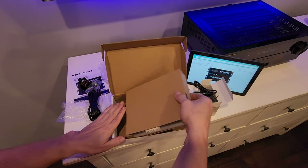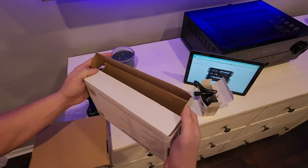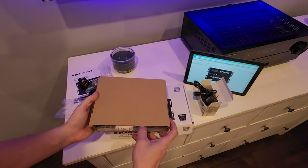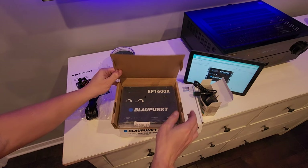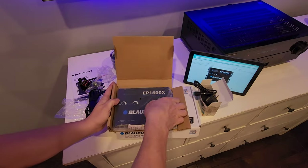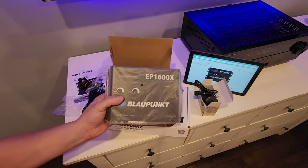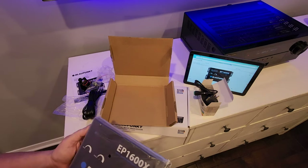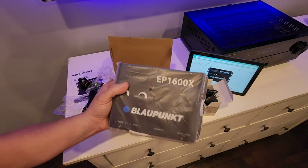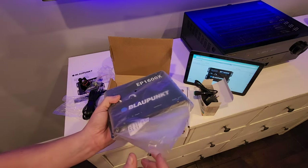We're going to unbox the EP1600X from Blaupunkt and take a look at this fresh, never-been-opened device. You are saving around $100 plus by doing it this way rather than going with an Epicenter, maybe $200 plus compared to a Behringer Ultrabass — which are very hard to find. The DBX subharmonic synthesizers are in the $300 to $400 range.